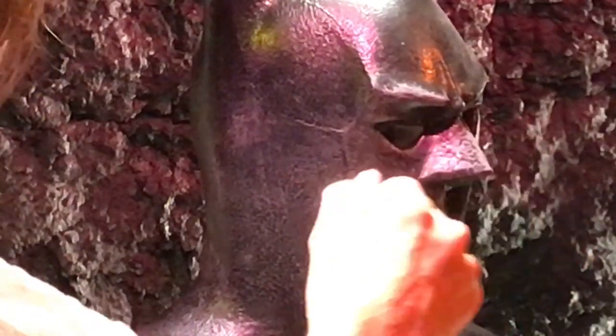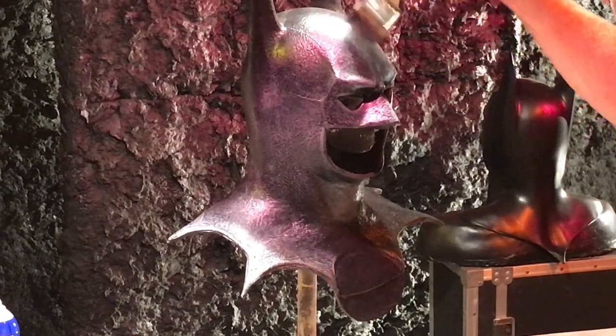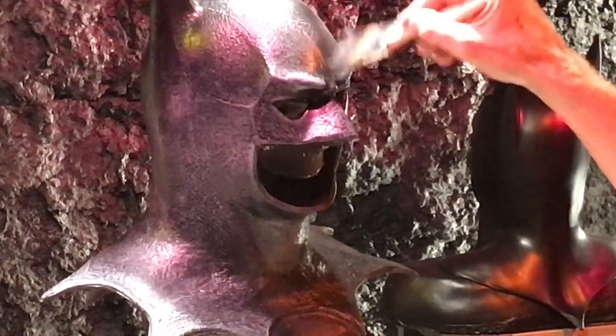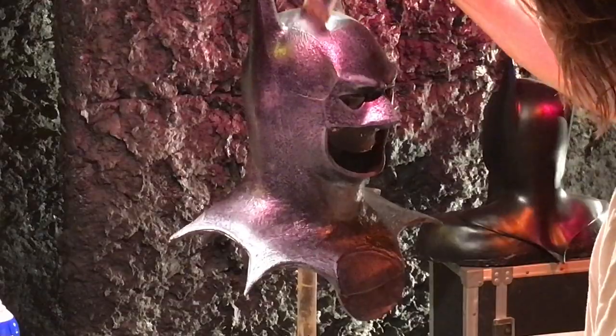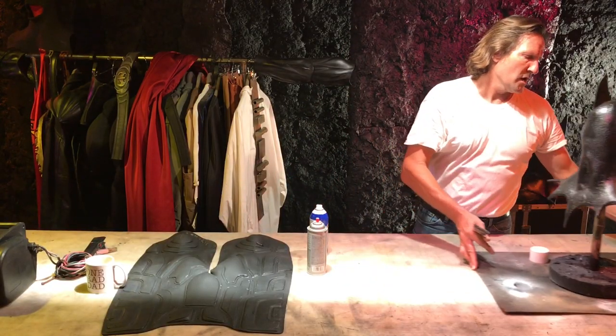Look at that texture coming out there — that looks great. I'm going to like this so much better when I'm done with it, I think. Because sometimes the texture, unless it's lit right like in the Hollywood films, you just don't see it on a daily basis. And I like to see what's going on in the texture. So I'll be working on that this week, a little bit on and off.